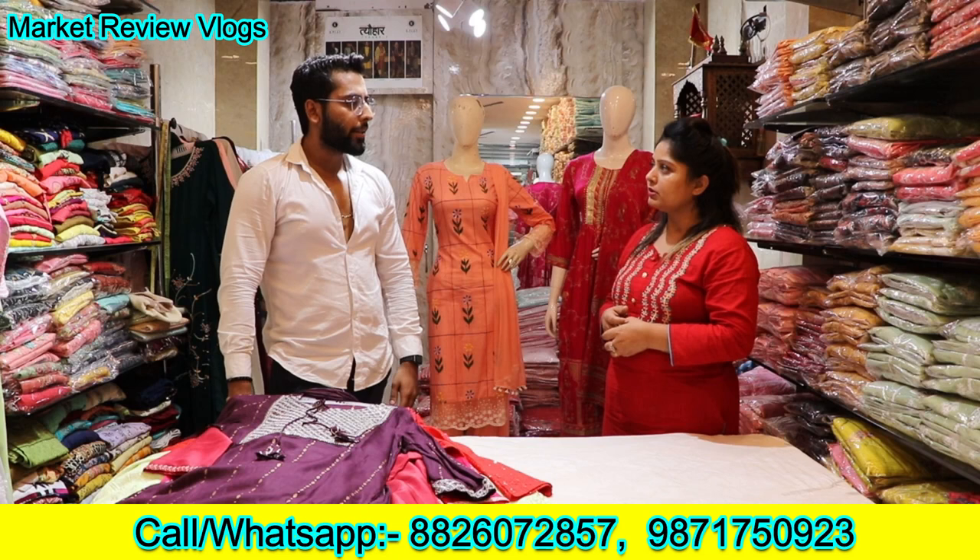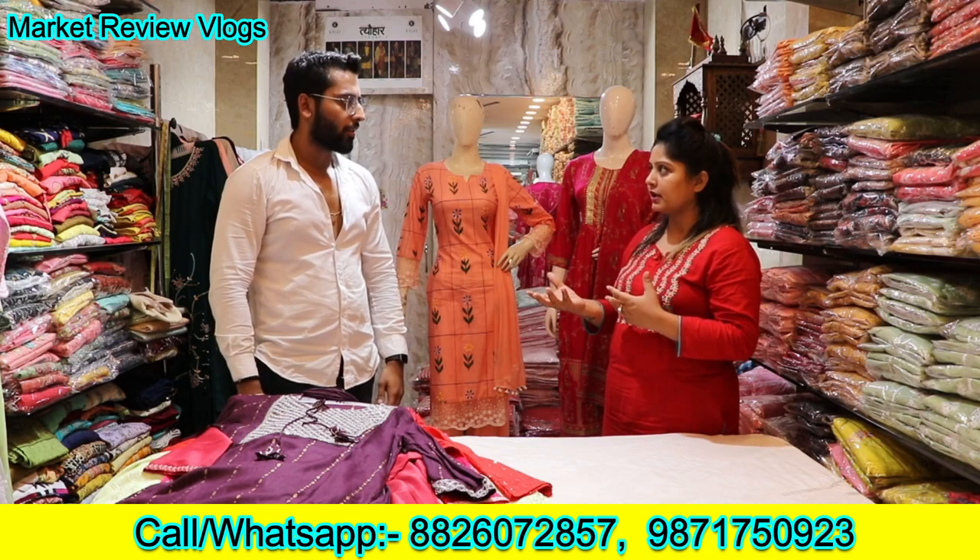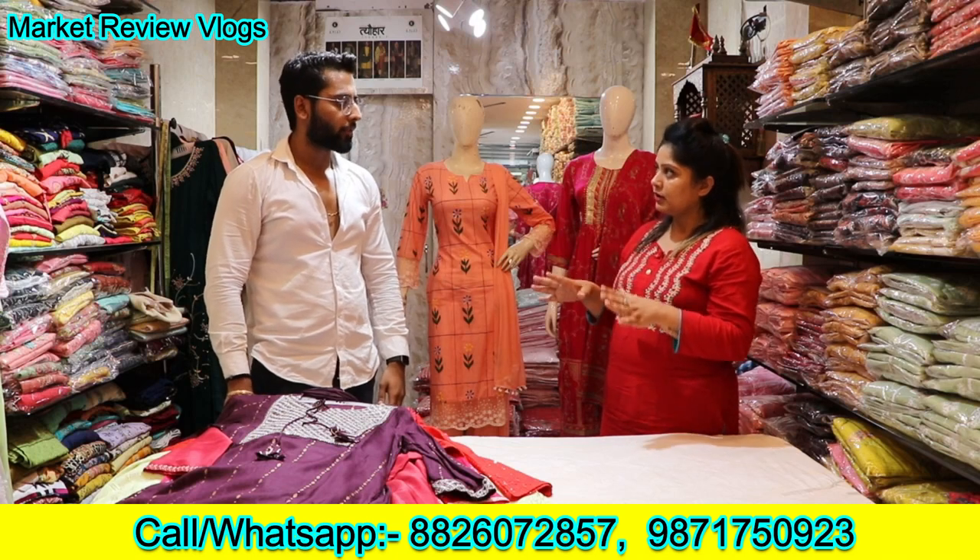How much is the minimum order? Minimum order is one set. You can order one set. This is only for wholesale, only for wholesale.